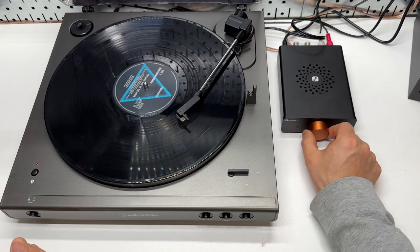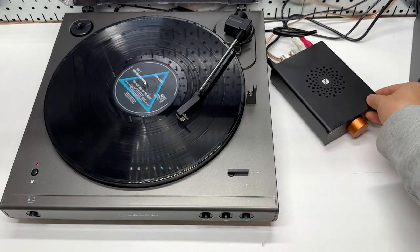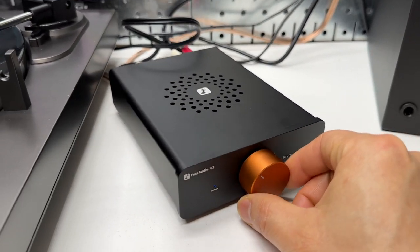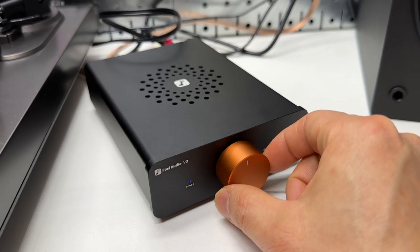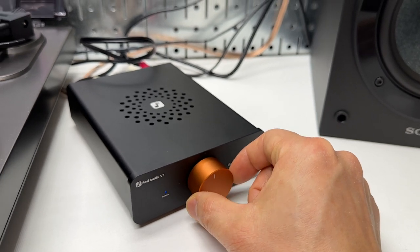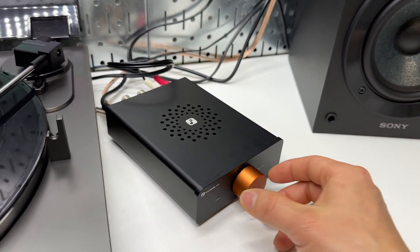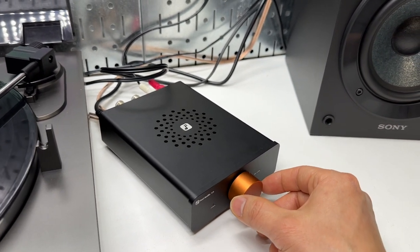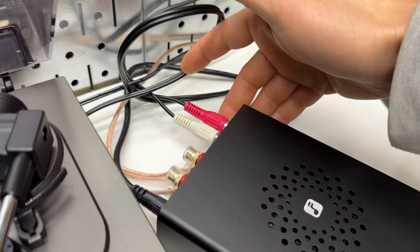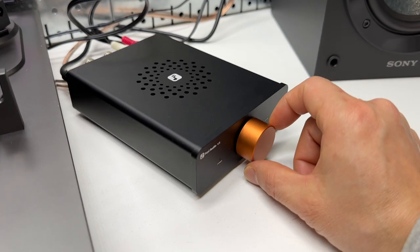Coming back to the Fosi Audio amplifier — this thing is fully analog. It's designed for audiophiles. You turn this knob to change the volume, and that's it. It doesn't do anything else. There's no Bluetooth, no high or low, no treble or bass adjustments — it's just a very simple volume control. The volume knob also serves as an on/off switch.